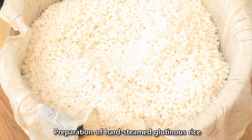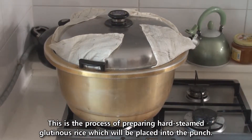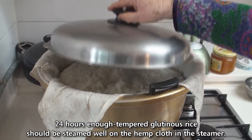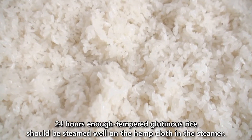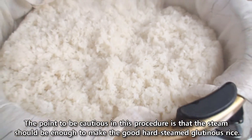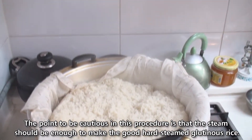Preparation of hard steamed glutinous rice: This is the process of preparing hard steamed glutinous rice, which will be placed into the punch. The 24-hour soaked glutinous rice should be steamed well on hemp cloth in the steamer. The key caution is that the steam must be sufficient to produce good hard steamed glutinous rice.